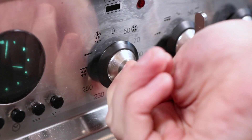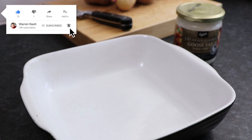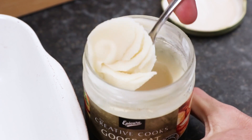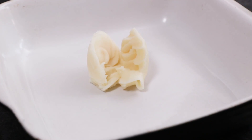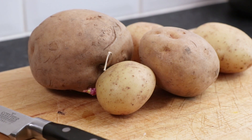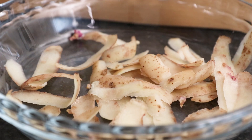Okay, to start with, preheat your oven to 210 degrees centigrade, which is 410 degrees Fahrenheit. Then take some goose fat and add two generous scoops into an oven dish that's big enough to hold all of your potatoes. Place the dish into the oven to heat the fat up and make it nice and hot, then peel all your potatoes.